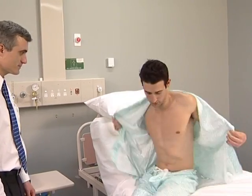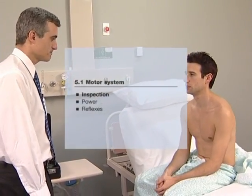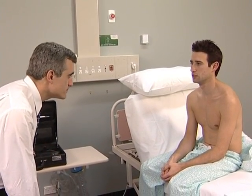Examine the motor system systematically every time. Inspect for wasting, both proximally and distally, and for fasciculations. Don't forget to include the shoulder girdle in your inspection.